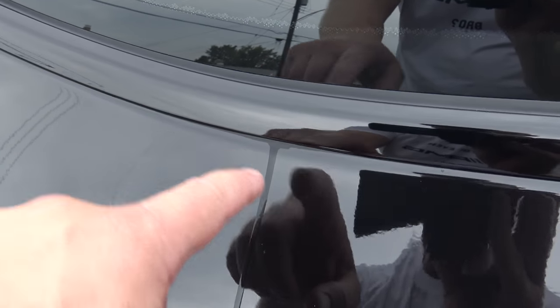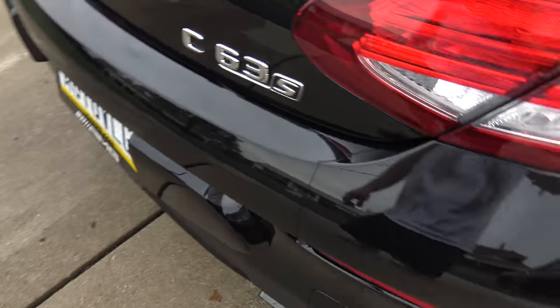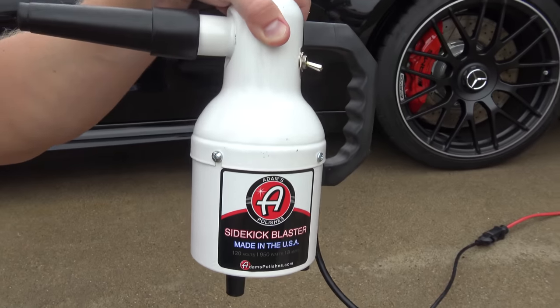The whole car is pretty much dried off with the towel, but you still get these annoying streaks from the trim pieces and always out of the trunk. That's where the Adam's Polishes Sidekick Blaster comes into play. From my previous video I said it's not big enough to dry a whole car efficiently, so that's why today we used a towel first. You can also get the Master Blaster or use a leaf blower — I got about 500 comments on the last video saying that. But I like this product, so we're going to use it for these annoying little spots.